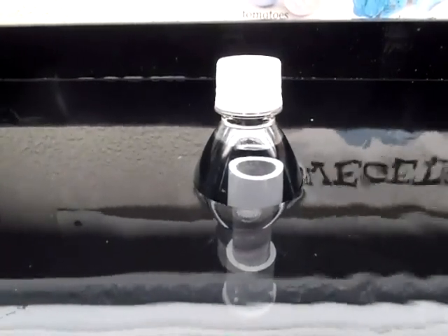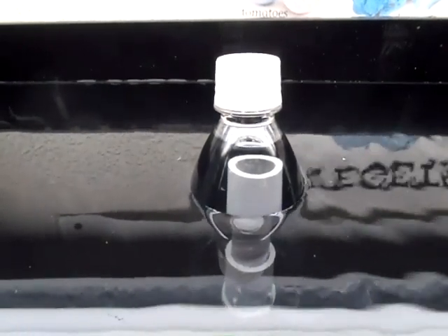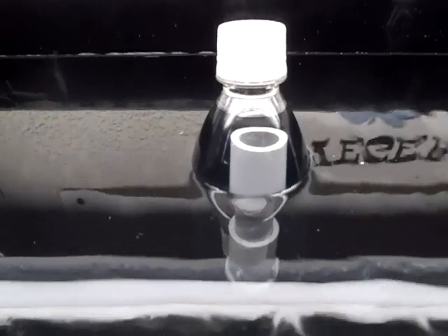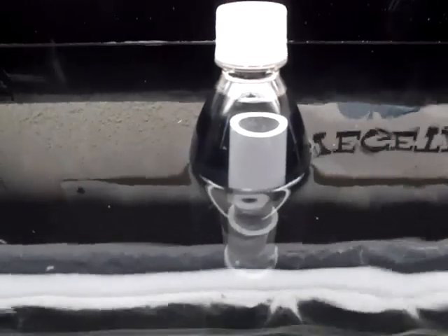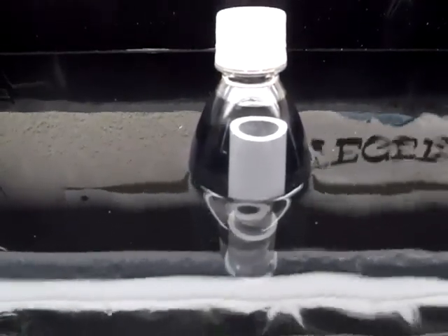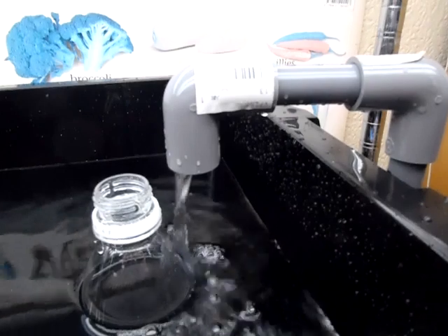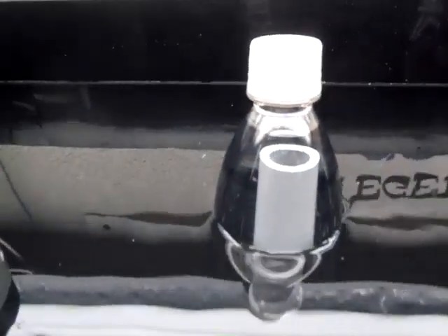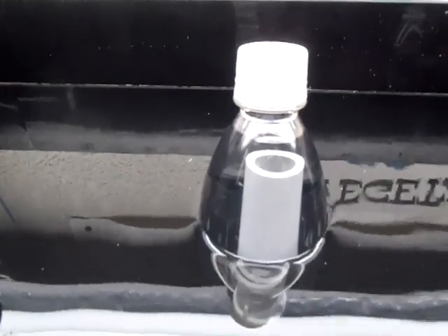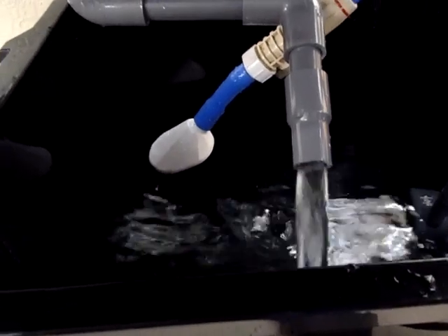Now, will it be enough? I'm using an Eheim 600 pump lifting about 70 centimeters. It's coming out over here from a Schedule 13 pipe — 15 millimeter PVC pipe. My standpipe drain is 16 millimeters.